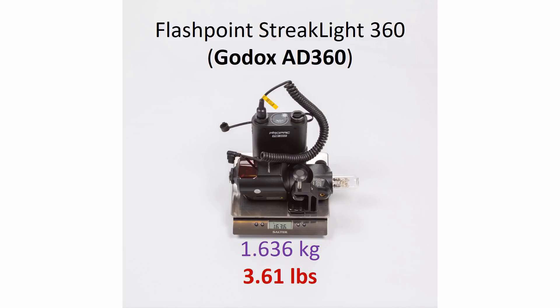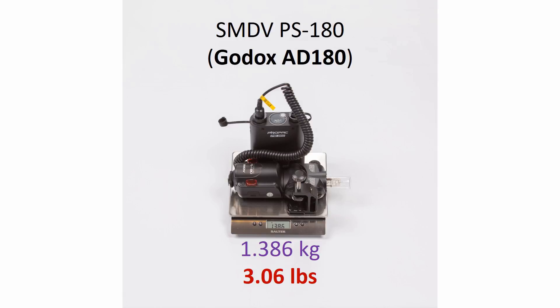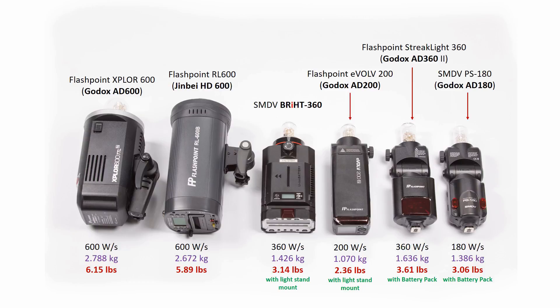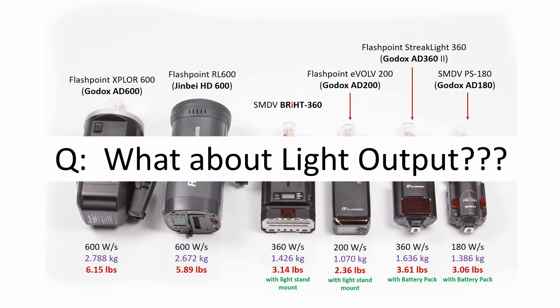So here they are. As you see on the screen we're also including the battery mounting clips since that's how we and a lot of our customers use them. We're also showing the weight of the Godox S-type bracket since that's what a lot of our customers and we use when mounting light modifiers to Godox AD360 and AD180. Here's all of them in summary — the weights include a light stand mount as well as battery pack. As you can see, the power to weight ratio of Bright360 is quite good. It's as light as Godox AD180 and has twice as much power, which is what a lot of our customers find appealing.